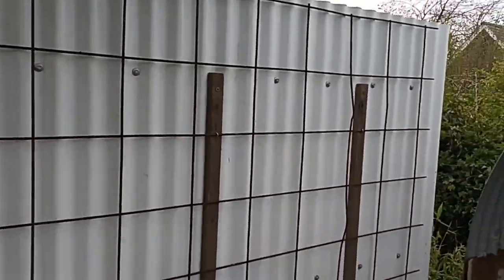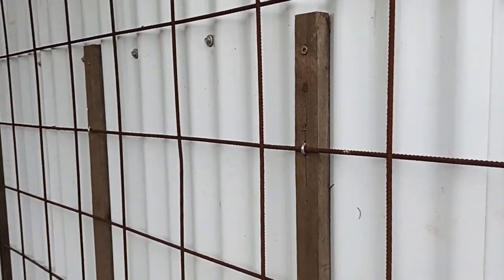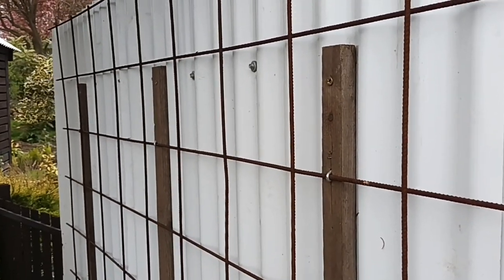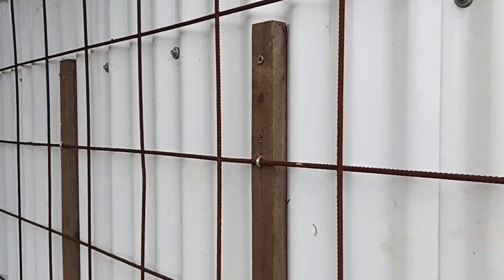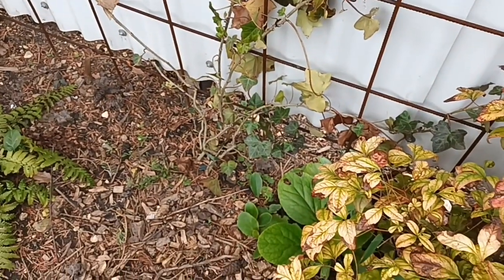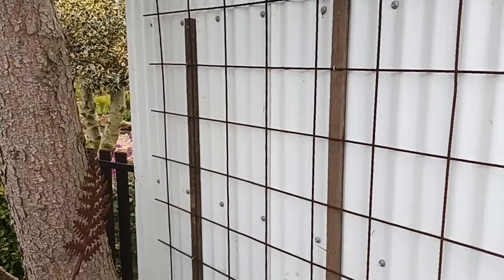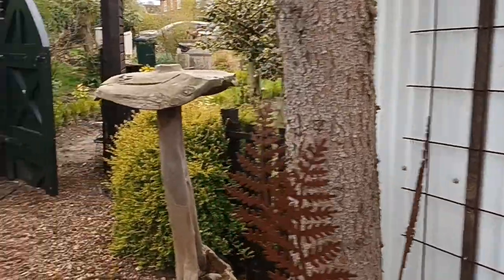This reinforcing mesh was used to make this area more private. I simply got corrugated metal sheets and screwed the wire mesh against it. We're growing up an ivy and eventually that'll cover all of it, creating a natural green wall. It'll look really nice — it's all going to take time.